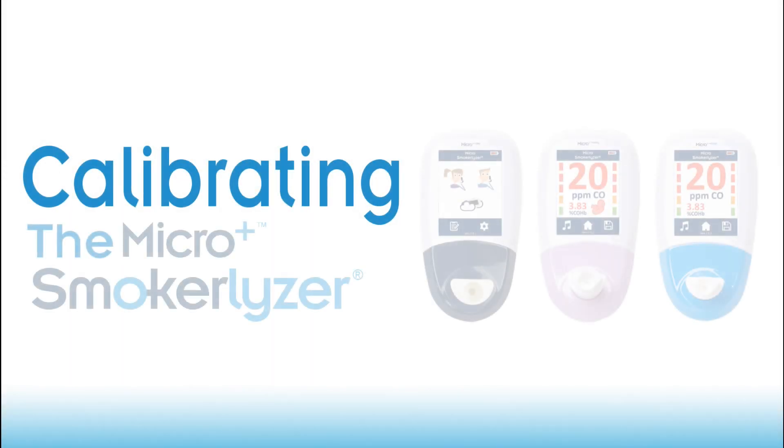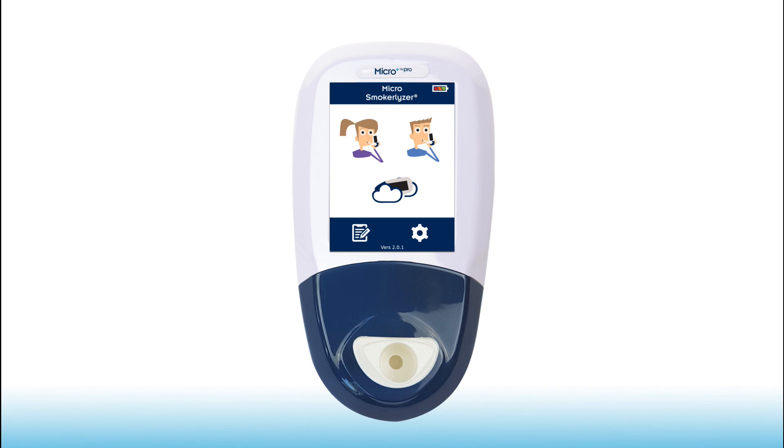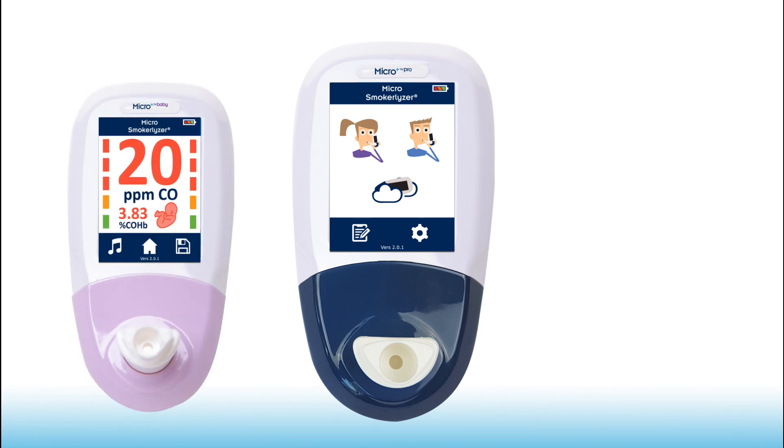Hello! In this video, we will be calibrating the Covita MicroPlus Smokerlyzer. Here we have the MicroPlus Pro model of the Smokerlyzer family. However, you can follow these same steps to calibrate the MicroPlus Baby and MicroPlus Basic monitors.